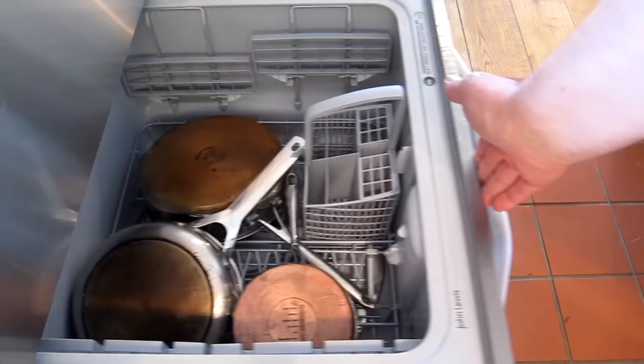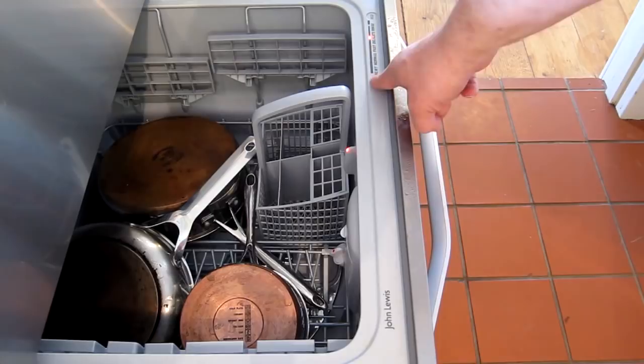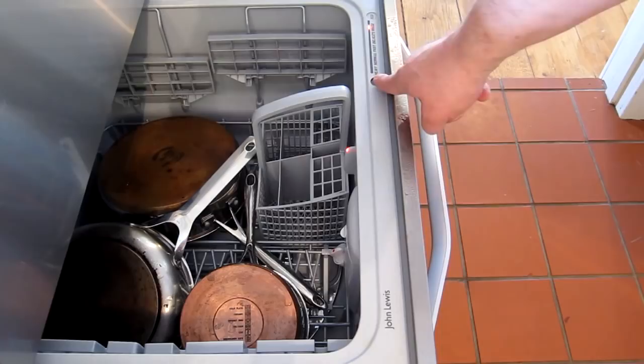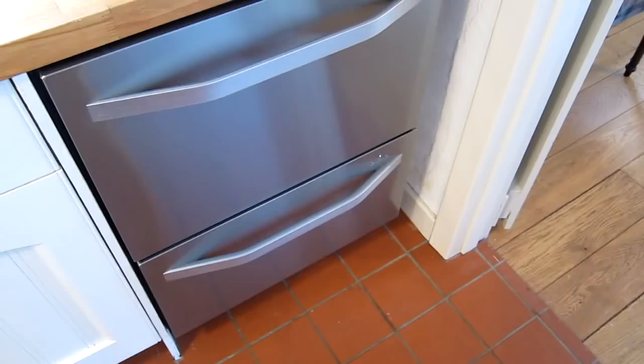I push it closed. What you want to do is decide on the type of load - you have rinse, heavy, normal, fast, delicate, all the way round to rinse again. There's an eco button which means it doesn't use hot water, only used on rinses. These are pots and pans so I'm going to leave it on heavy. I've put the tablet on, press the play button, and away it goes.